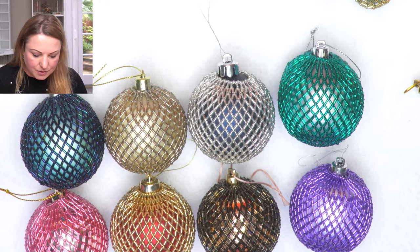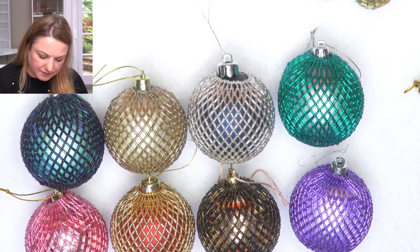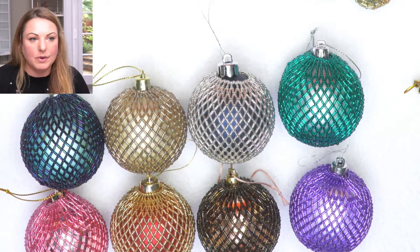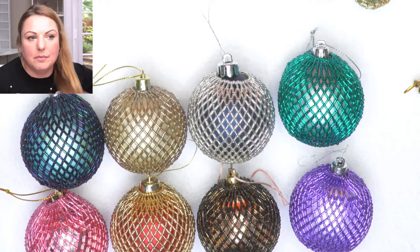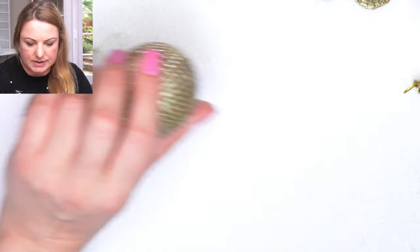Do let me know in the comments if you have done this bauble or any other bauble before. What's your favourite bauble? What's your favourite make? We started the Christmas All Year Round in January and did quite a few baubles on Zoom. Unfortunately in the summer I had to put a pause on that project for personal reasons, but we're going to get back to that going into next year. Let me zoom in even more - I need to zoom on the camera.